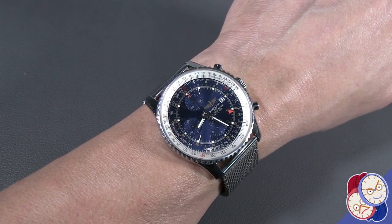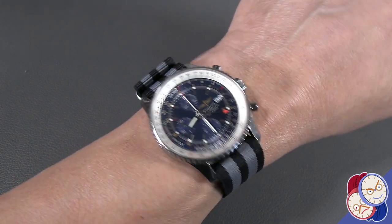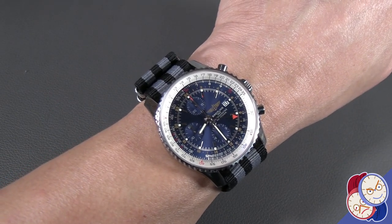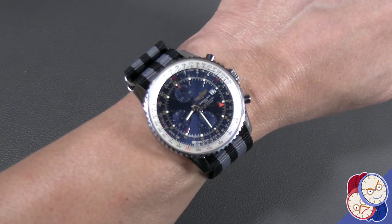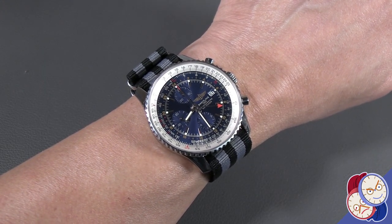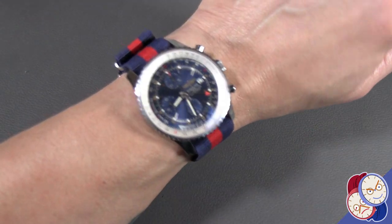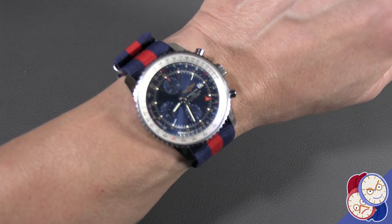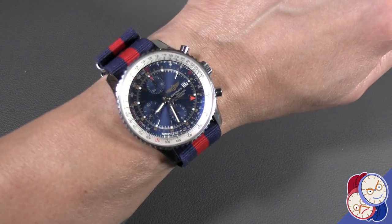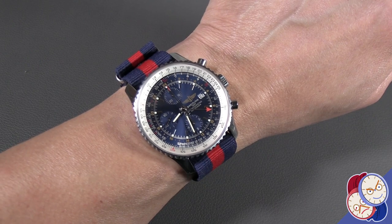Let's take a look at it on a NATO. Here's the Navitimer on your classic Bond NATO strap — it does look good. But let's put it on a NATO strap that gives it a little bit more of a color match. Here it is on a NATO strap with a color match: the blue for the face, and the red stripe brings out that GMT hand a little bit.